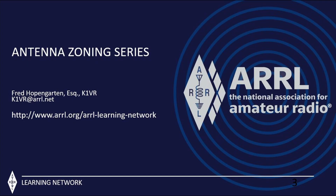Learn what it takes to be successful in tackling those tasks in this multi-part series offered through the ARRL Learning Network. Head over to www.arrl.org/ARRL-learning-network.